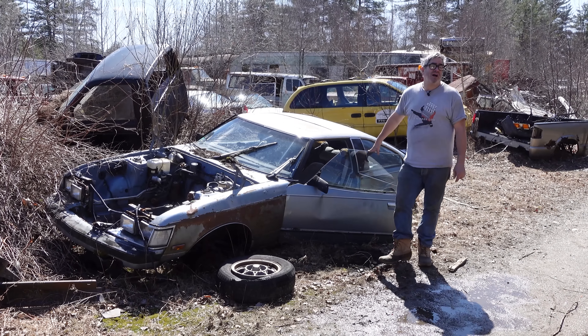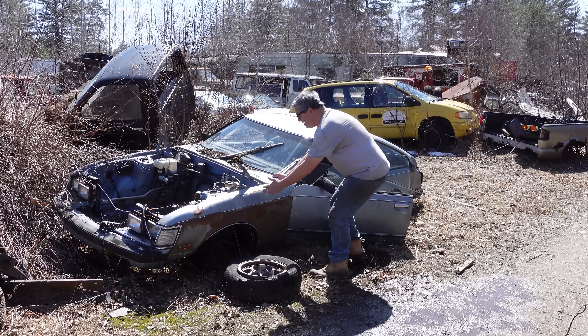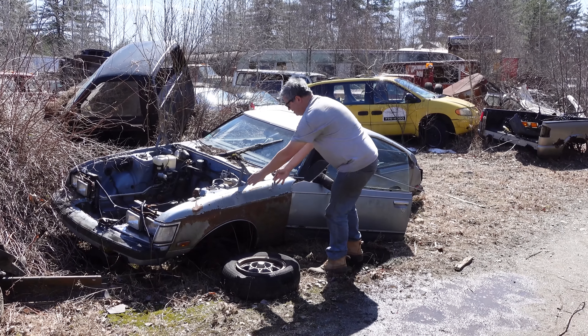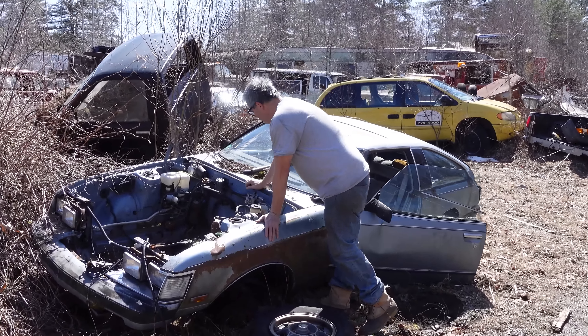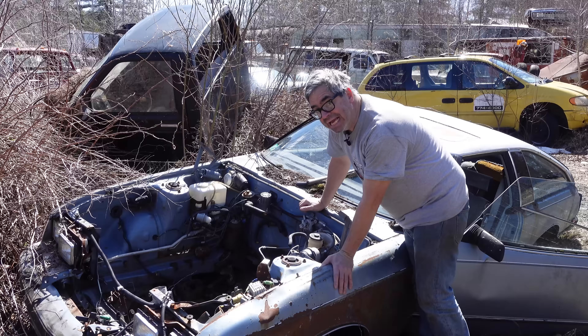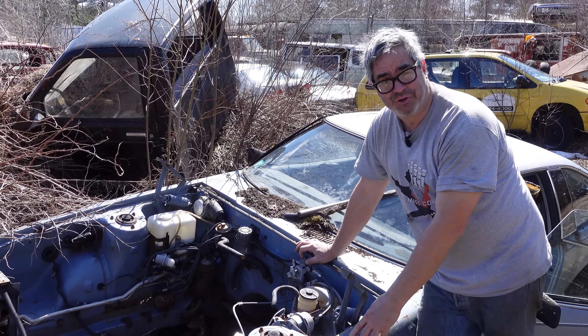These first generations were produced between 1978 and 1981. What makes the Toyota Celica Supra different from a Toyota Celica is the extra 5 inches added right here in the firewall-forward area. We see that on the inner structure and the frame rails. From the firewall back, the body shell is very similar to a standard Toyota Celica, which would have a 4-cylinder engine.